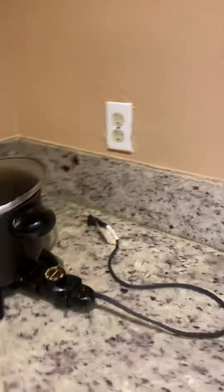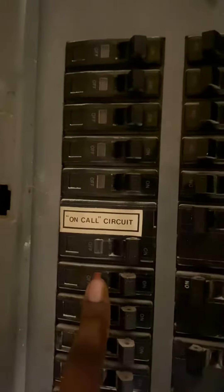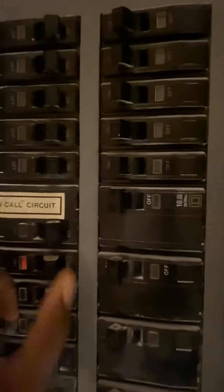all you have to do is go to your fuse box. Look for the one that is red or orange, whichever color you have, and just restart the fuse.